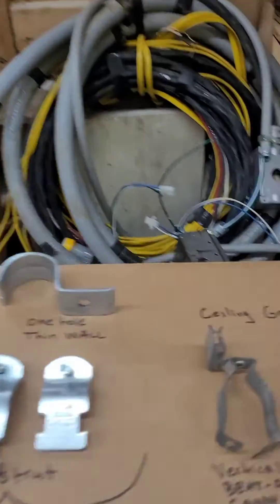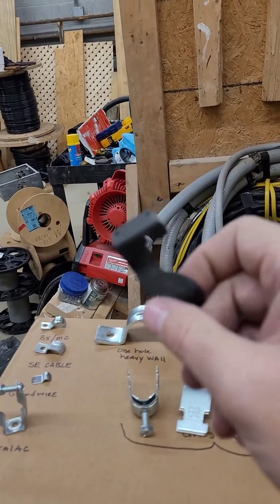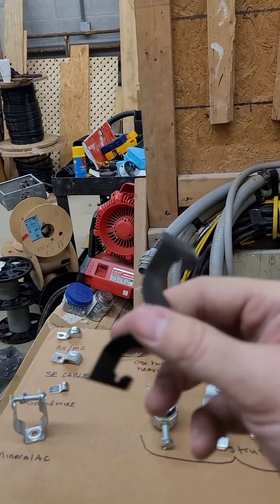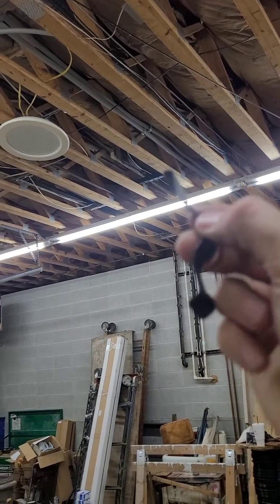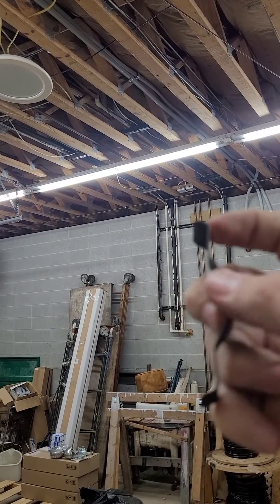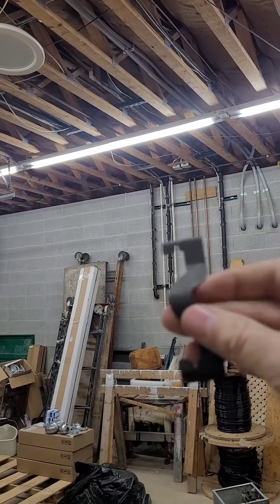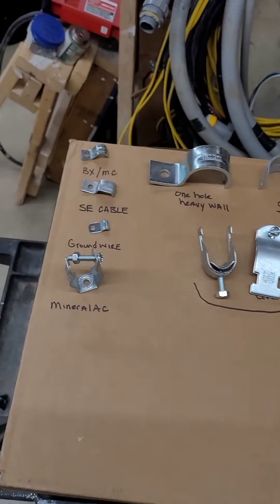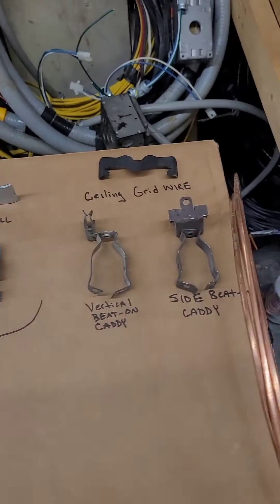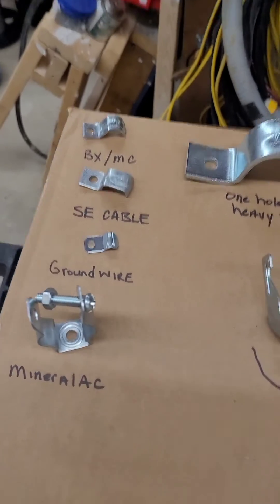And this one is for the ceiling grid wire. You're not supposed to attach it to ones that are actually holding the ceiling grid. You take the ceiling grid wire, attach it to the floor of the ceiling, and then you can use this to run conduit across the ceiling wire. It can come in handy sometimes in a pinch. But that's a quick look at the different types of straps you can use for conduit and SE cable or BX cable.